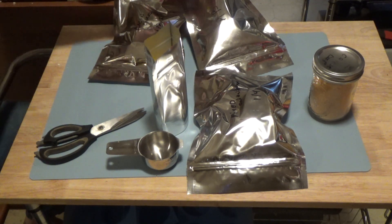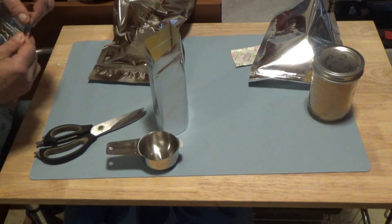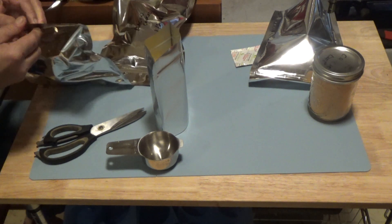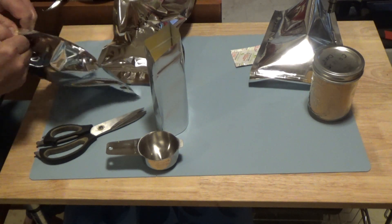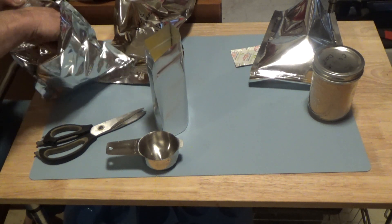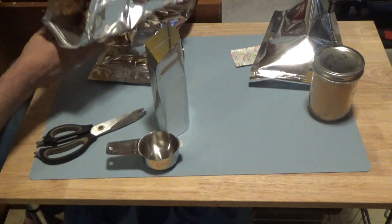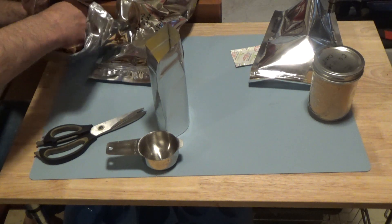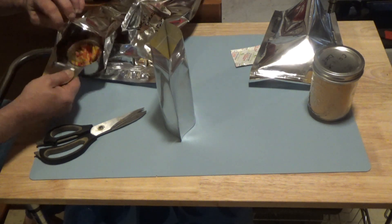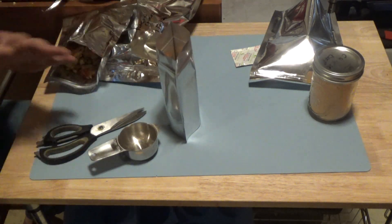Then let's put in the mixed peppers and onions. I used frozen ones that were already cut — all this stuff I freeze dried afterwards. I'm going to break that up a little bit and put about a quarter cup of onions and peppers in there.